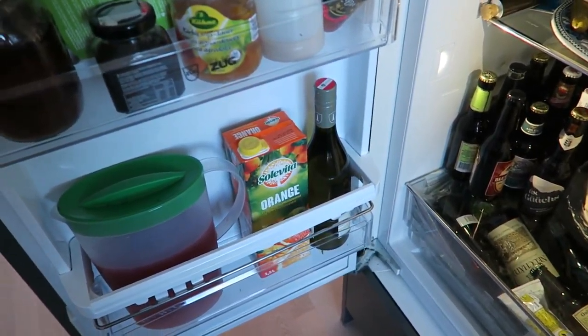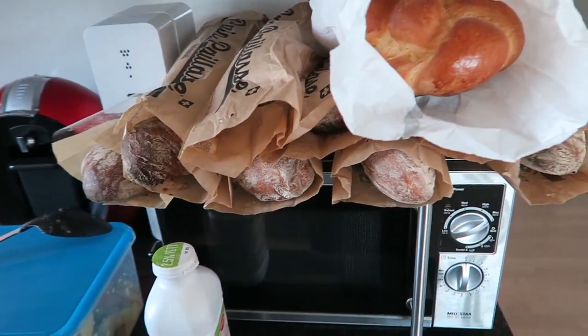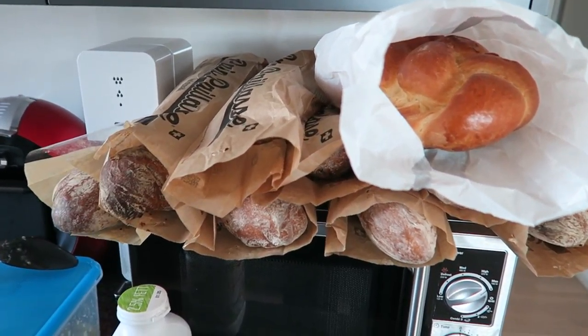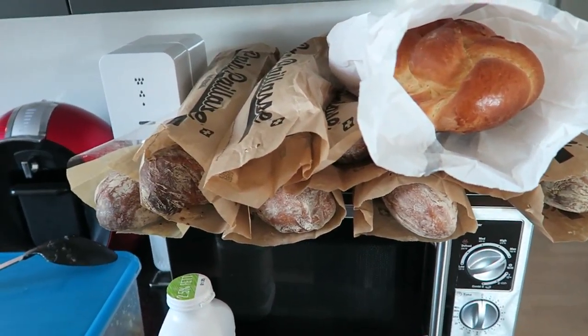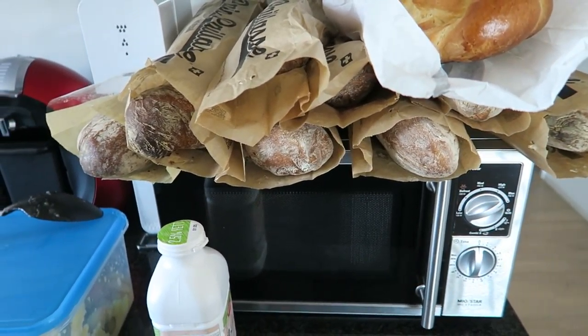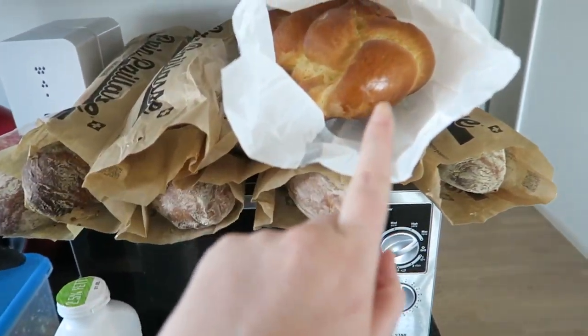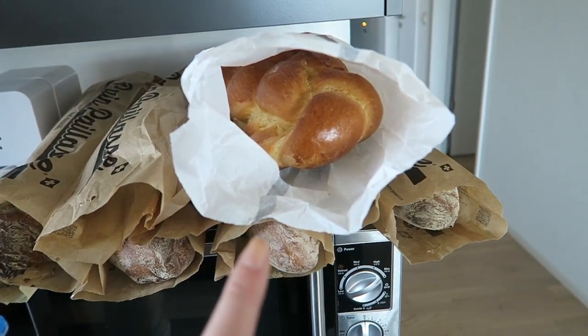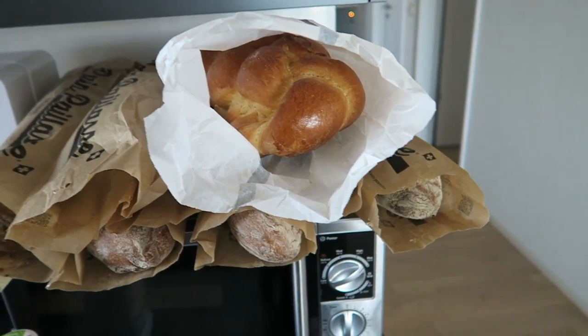We also have iced tea — two full pitchers. I sent my husband to get bread this morning and he came back a little too enthusiastic. There is way too much bread — there's no way we're eating all this. It's pan payas, which is my favorite, and zupfe — if you're Jewish you might know it, it's like challah bread. We eat that in Switzerland too; zupfe just means 'braid' basically.